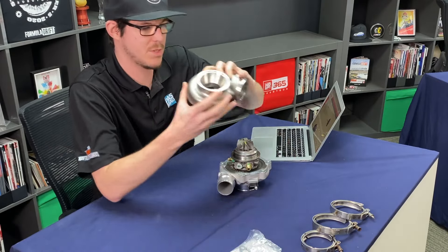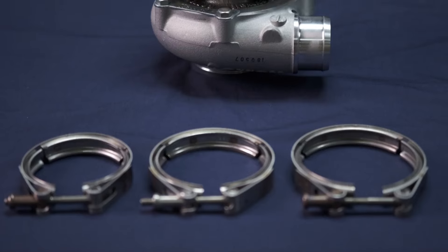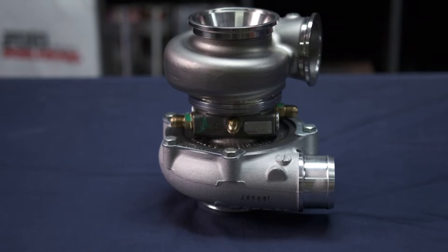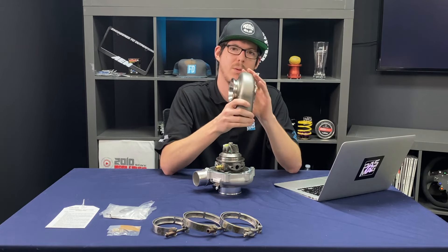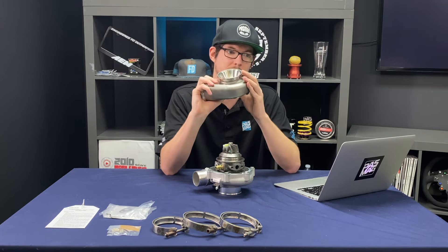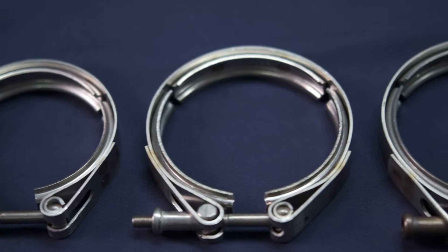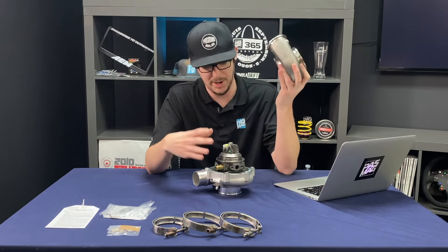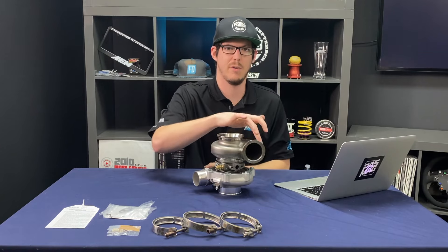I'm gonna slap this thing together roughly so you can get an idea of what it looks like. Garrett has allowed me to customize this turbo for my specifications. You can get an exhaust A/R housing from 0.49 all the way up to 0.92. The 0.72 and 0.92 are V-band exit only, as you can see here, whereas other options have T25s, T4s, and standard bolt-on configurations. For V-band, you'll need a manifold suitable for it, but with the one-piece center housing and backplate, there's flexibility for your fabricator.